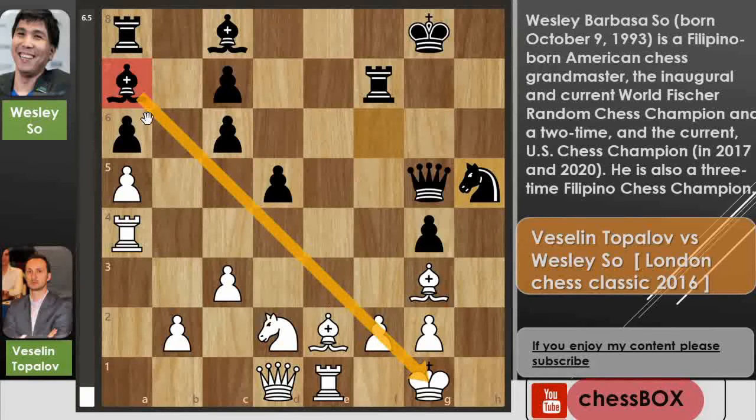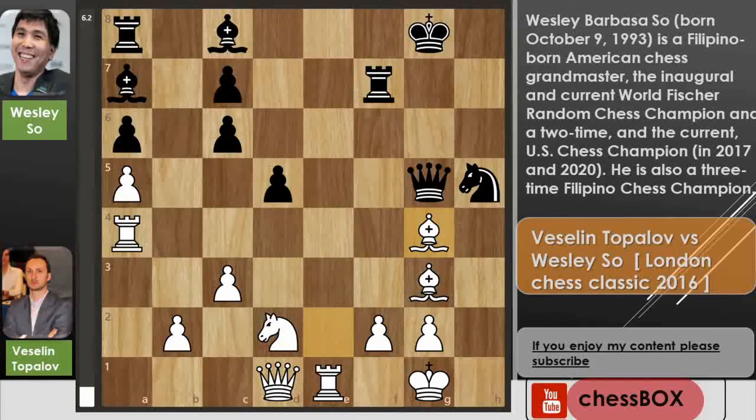This bishop is controlling all the important squares. For the moment this pawn is also pinned, so knight captures on g3 just wins the bishop. But in the game Topolov played bishop captures on g4, and Wesley simply captures the bishop.